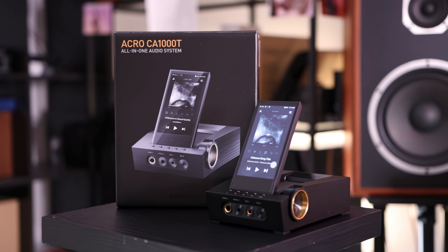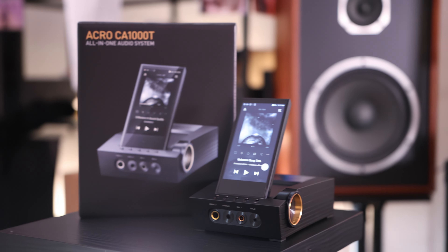The Astell & Kern music player is the typical, polished interface — no trouble at all. You can seek within songs, shuffle, and it has true gapless playback, ReplayGain options, and basically every feature you can think of.